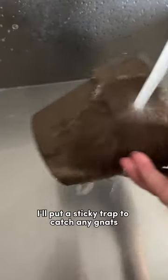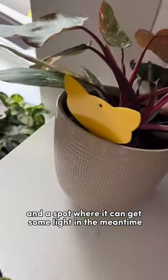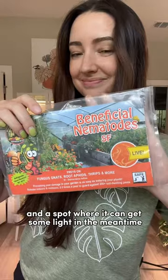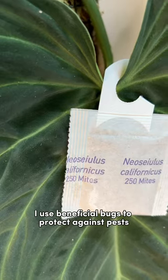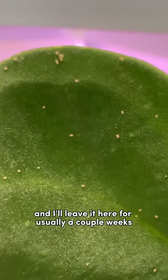I'll put a sticky trap to catch any gnats and then keep it isolated in a spot where it can get some light. In the meantime, on the rest of my plants, I use beneficial bugs to protect against pests, and I'll leave it here for usually a couple weeks.